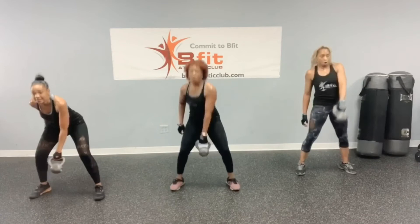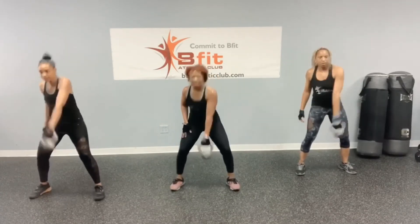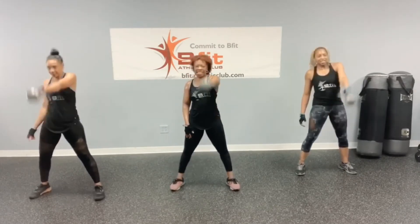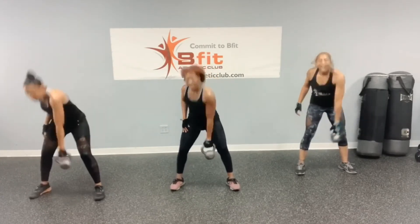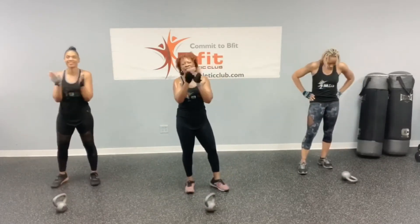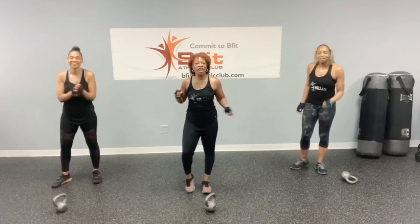Last exercise — boxer punch: 1, 2, 3, 4, 5, 6, 7, 8, 9, and 10. Alright, nice job — great workout, you did that! Alright, let's get ready to cool down.